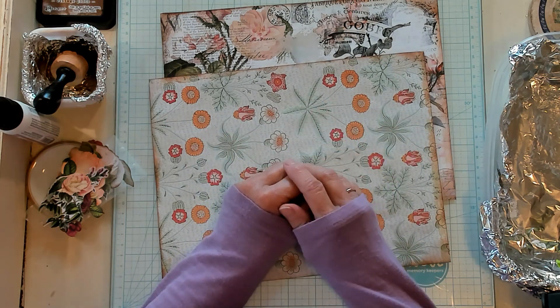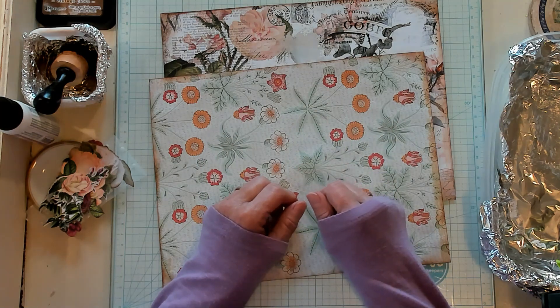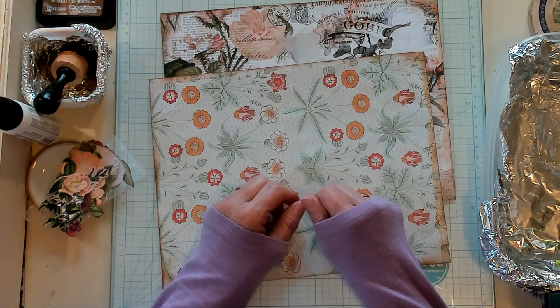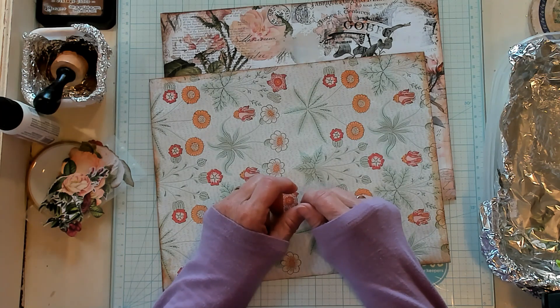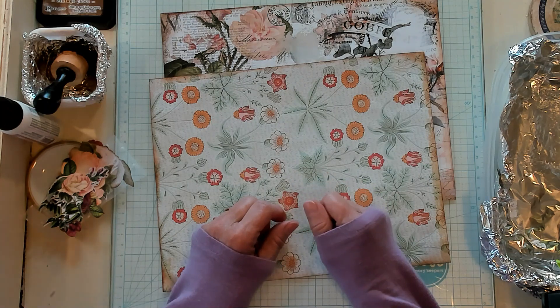Today we're going to make a small pamphlet with double corner pockets, but first let's have our shout out to the Electric Cottage — Peta, Donna, Libin, Doreen, Alice, and Reba. I appreciate each and every one of you.